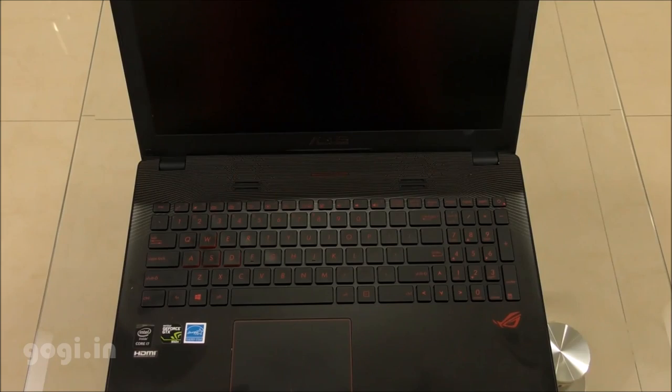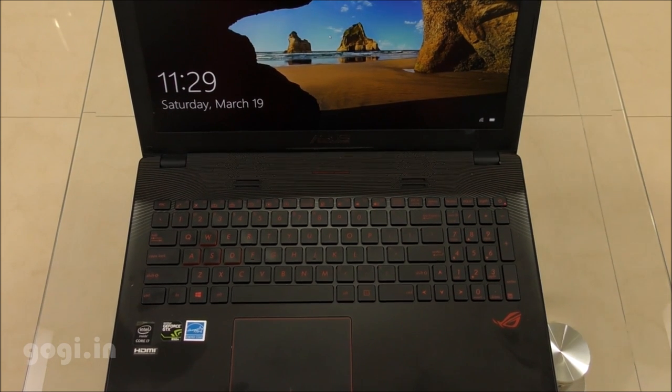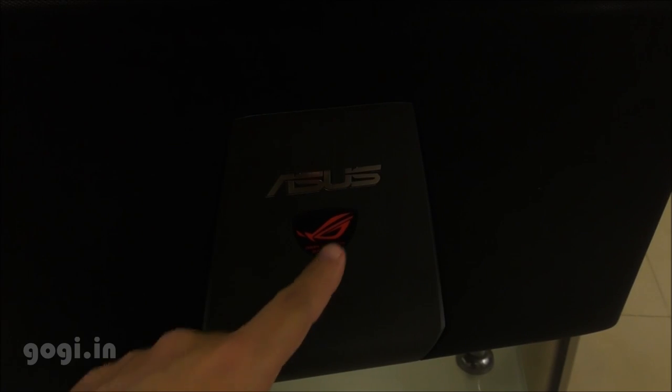It is running Windows 10 out of the box. When you switch on the notebook, the ROG logo on the rear side also lights up, as you can see.